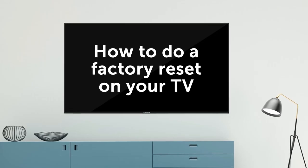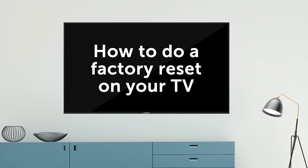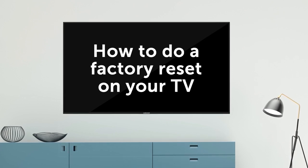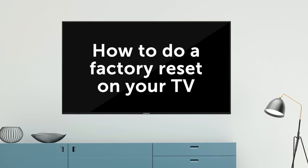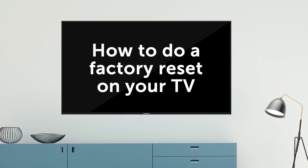In this video, we will teach you how to perform a factory reset or power cycle on your Element TV. First, let's figure out what kind of Element TV you have. We will walk you through each model — listen for yours here.